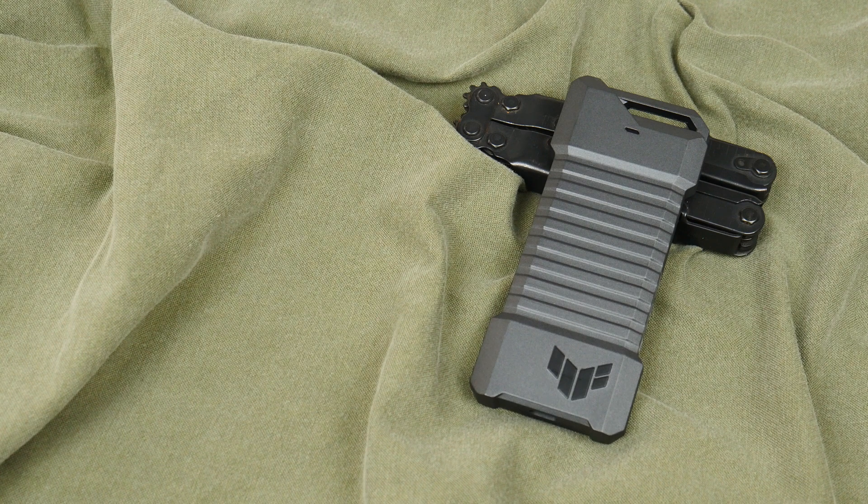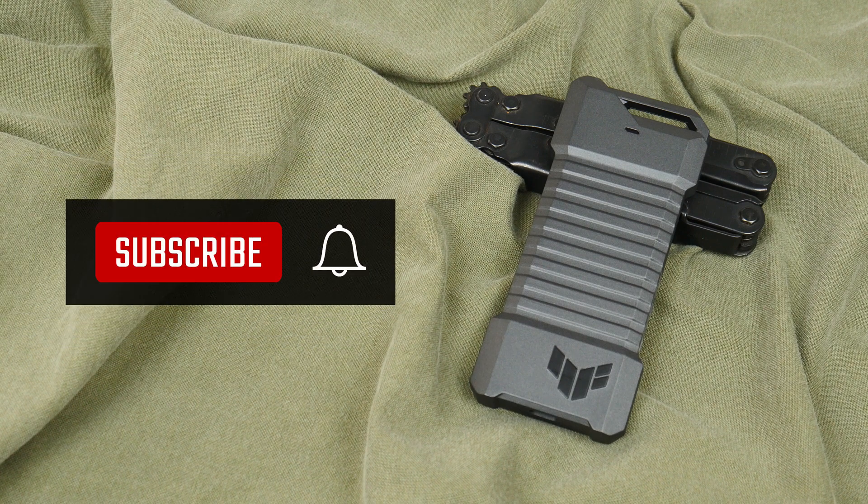Thank you so much for watching. Do like and subscribe if you've enjoyed this video, and I'll catch you guys around next time.